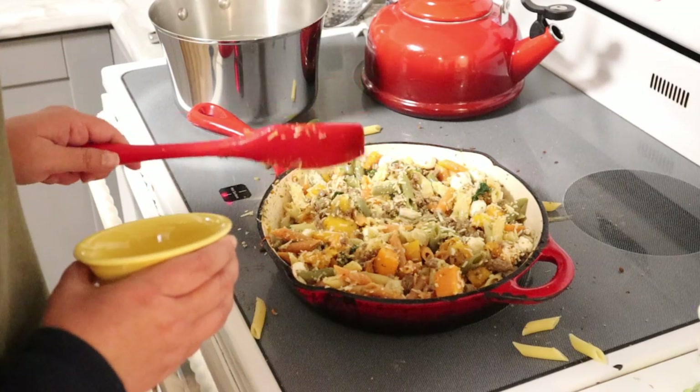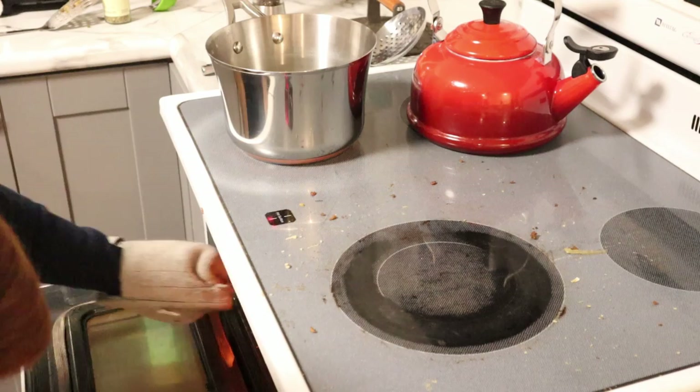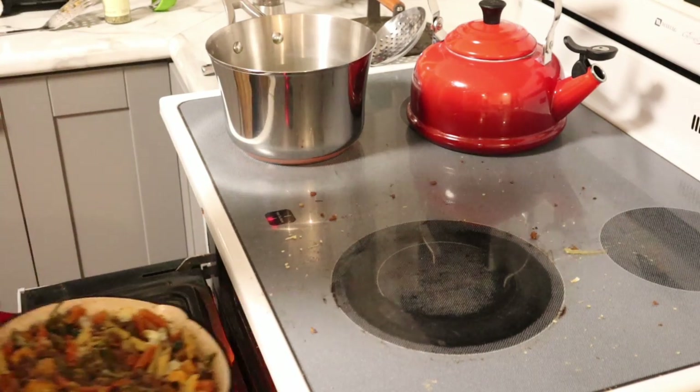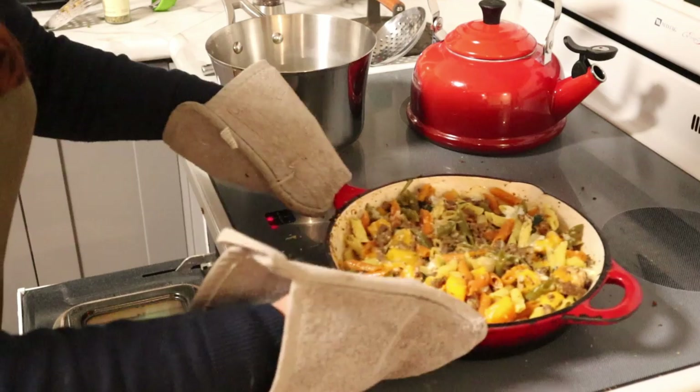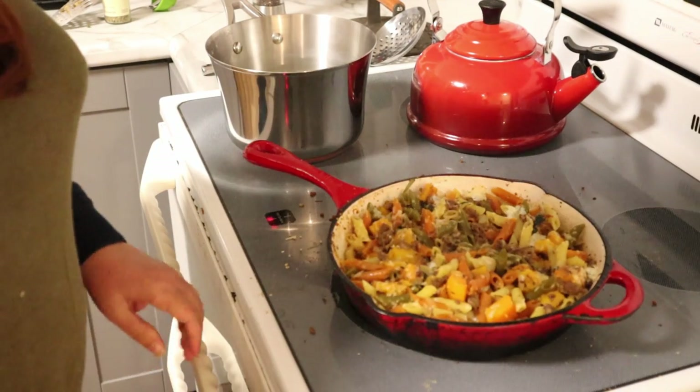I've been preheating my oven to 350. We're going to put this in for about 15 minutes. About 10 or 15 minutes later, that is all done. I'm going to plate our pasta, slice up our bread, and serve dinner. Until next time guys, take care of yourselves.